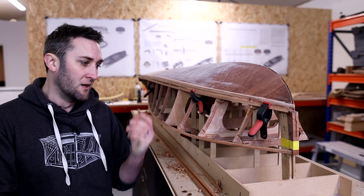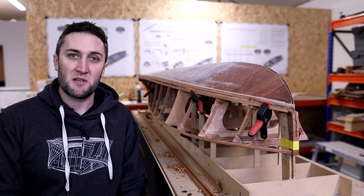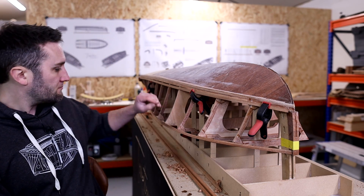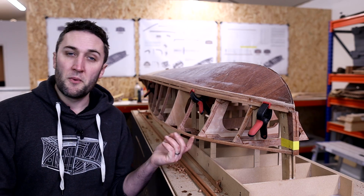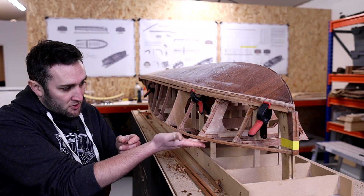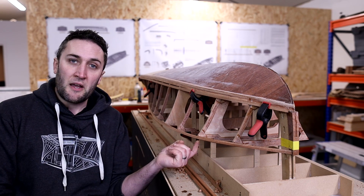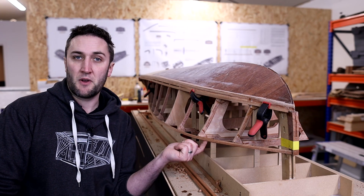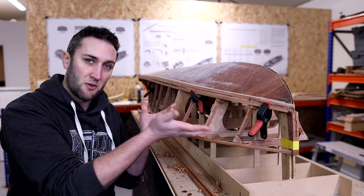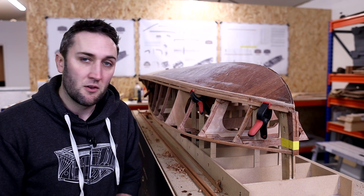I spent quite some time getting that first inside timber to a point I was happy with, which is where I got to in the last video. I've spent most of this week in evenings getting that good and fair. Once it's in, things really start to flow. There's still quite a bit of height to get on this shear clamp — by the time you transpose that deck line across we're still a little low on this outer corner. Our frames float away from the side of the boat and also float above the deck, so we've got to have that additional height along the shear clamp.